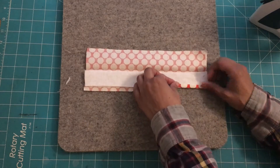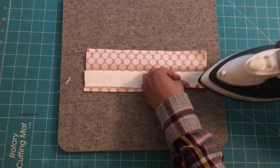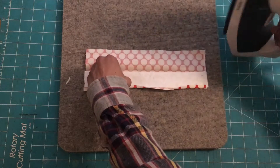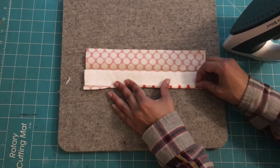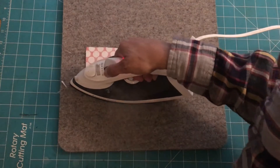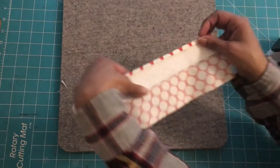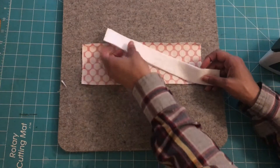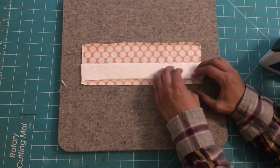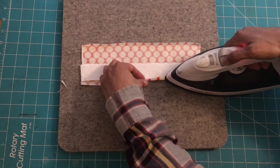Now I'm going to take this end — as you can see here — and fold it over about one-fourth of an inch, then iron it to create that fold. Make sure you have a nice fold. Then I'm going to flip it over and shift the strip to the other end where the fold is, line it up, and do the same thing on the other side — fold it about one-fourth of an inch, take the iron, and give it a good press.